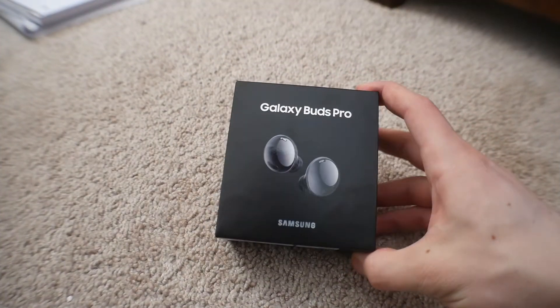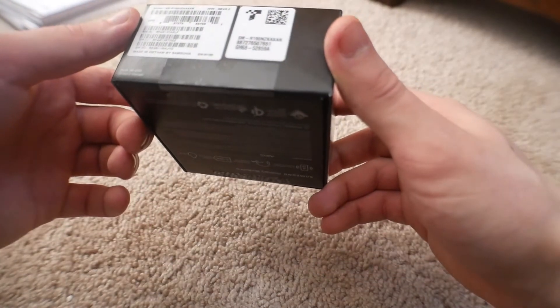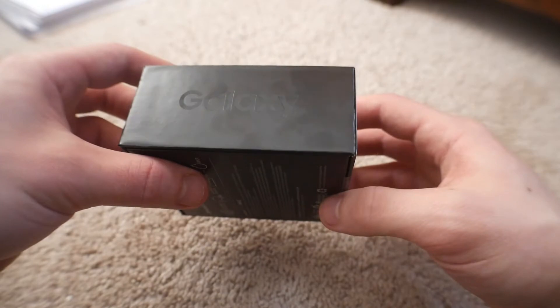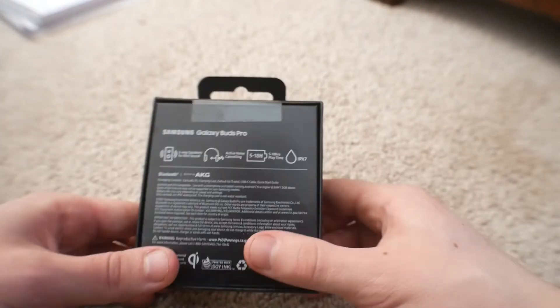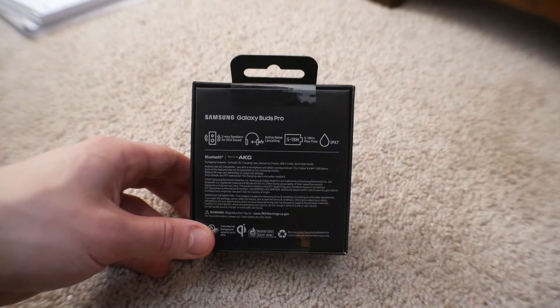So here are the headphones themselves — Galaxy Buds Pro. These are pretty sick, I'm not going to lie. I got the Phantom Black edition, made in Vietnam. Here's the model number, and then here are the main specifications on the rear of the box.